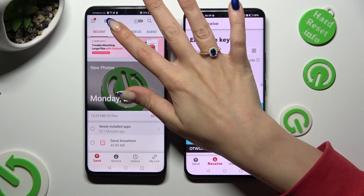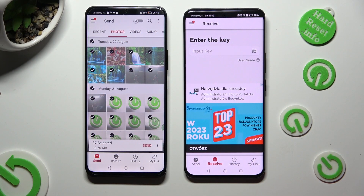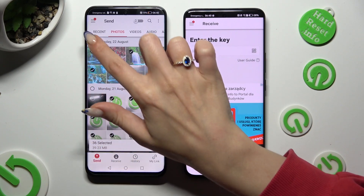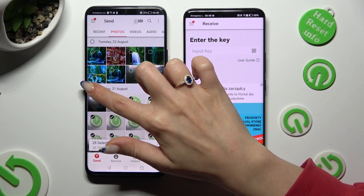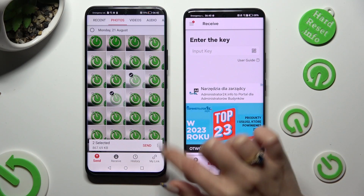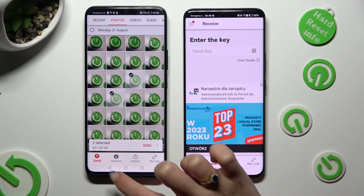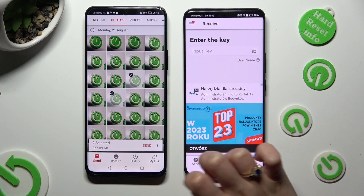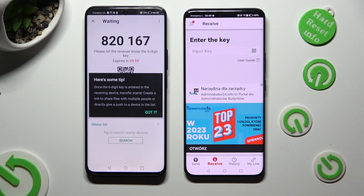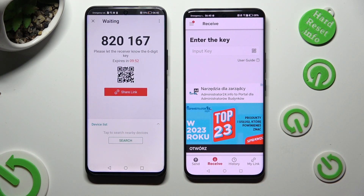Now you can use all of those categories available at the top to pick multiple files and send them right away. I will go with these two photos. After tapping on Send next to Selected at the bottom, you need to click on Got It in the Here's Some Tips pop-up. Then decide which connection method is better for you.